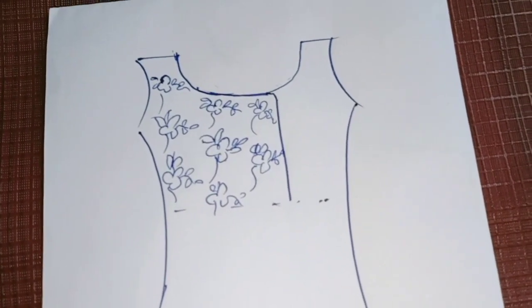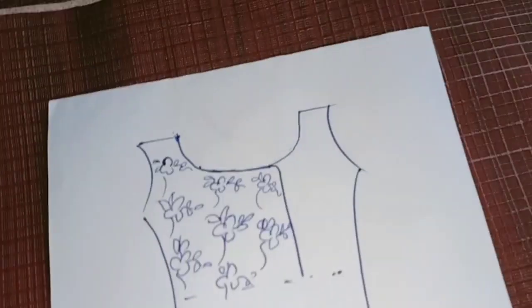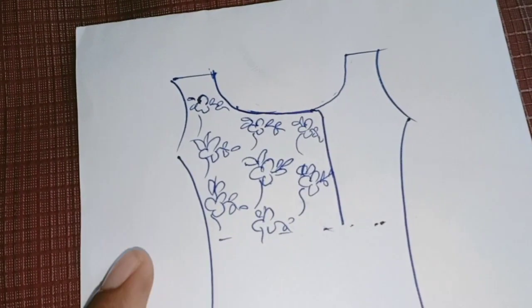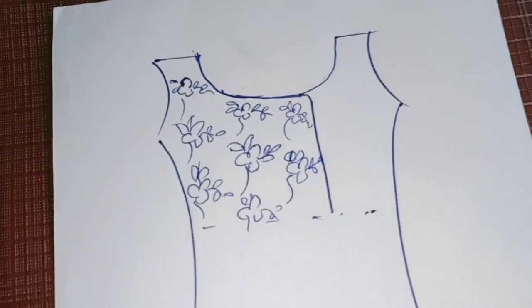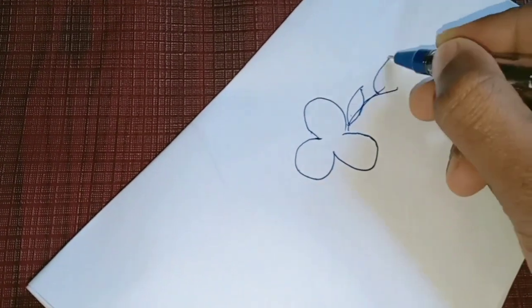Hello, this is our fabric painting. I am going to do it on the salwar. This is the design of the outline. I am going to use this design.